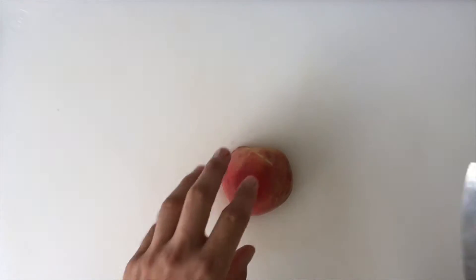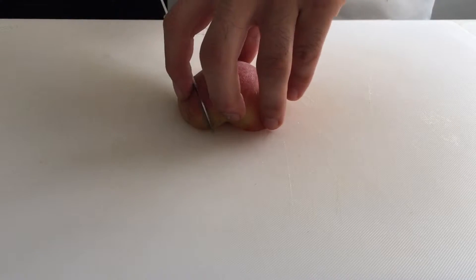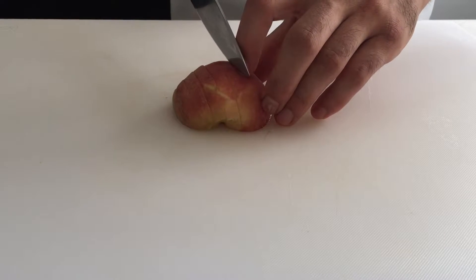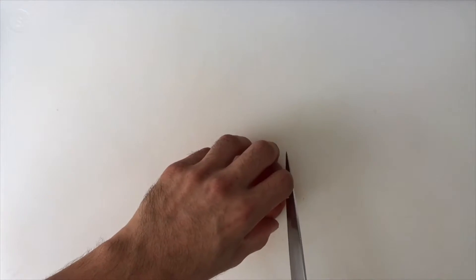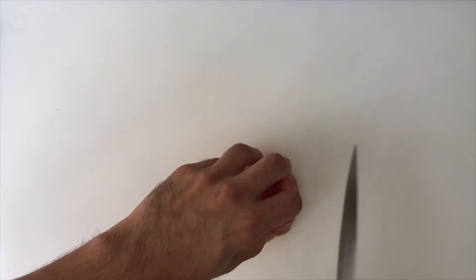Once halved and de-seeded, lay the pieces on their flat sides. Slice across the peach to your desired width. Rotate the slices and then cut perpendicular at an equal width.